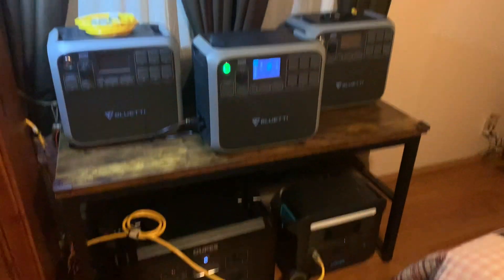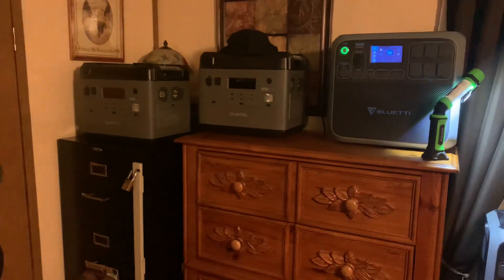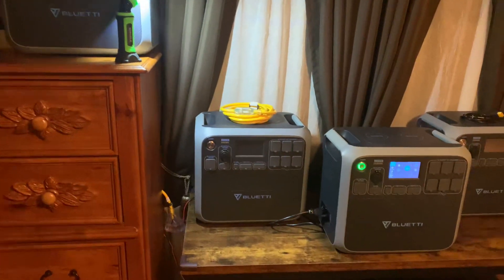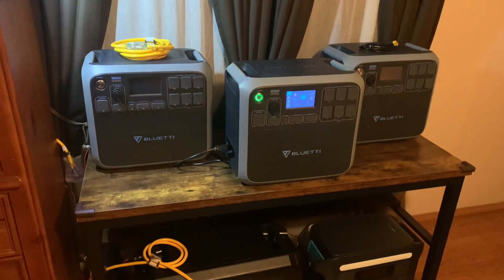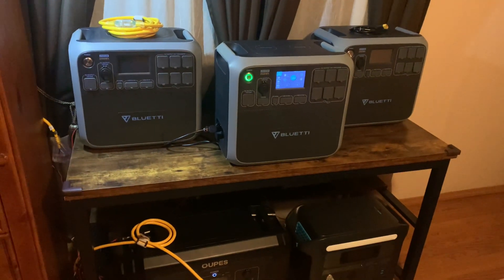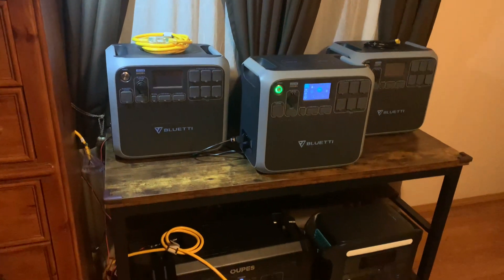Out of all of my generators right here, I'm looking at about 60 hours total. I've done the math on it — and that's just running my two refrigerators and two freezers.